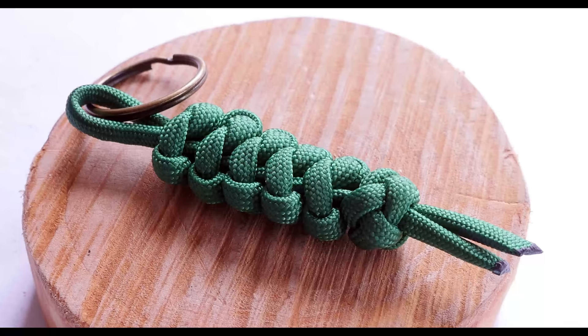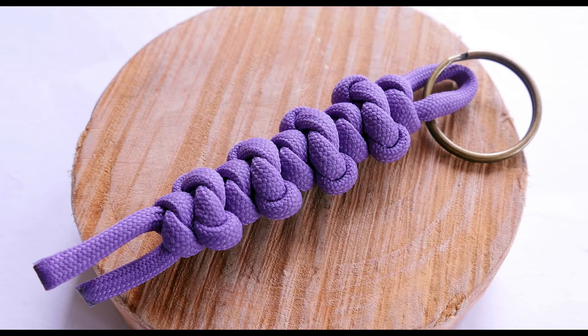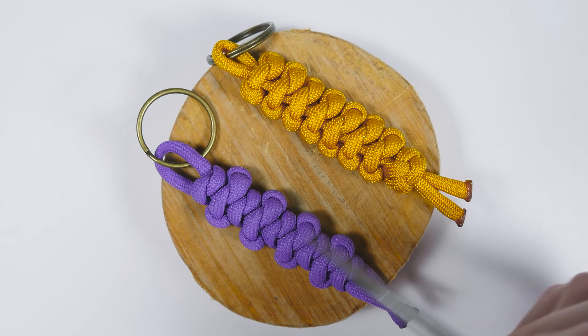Hi guys, Mark here, welcome to another one of my videos. In this one we are going to take a look at the Emperor's Snake Knot.